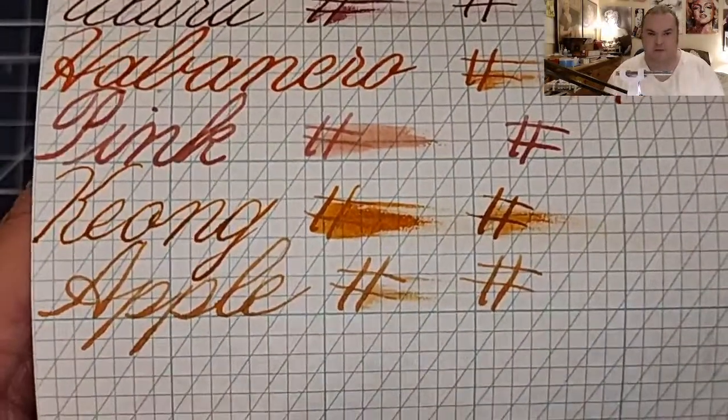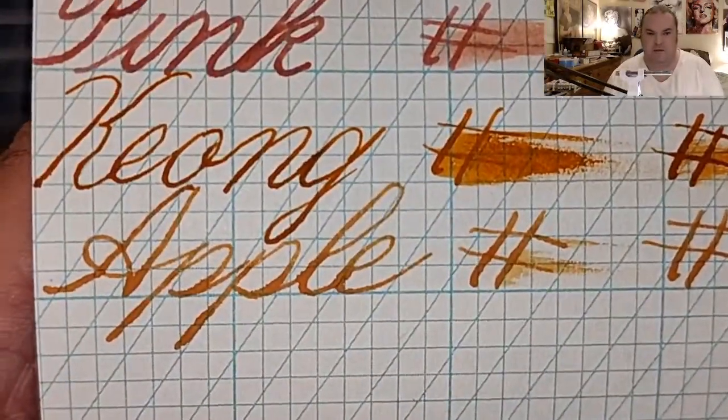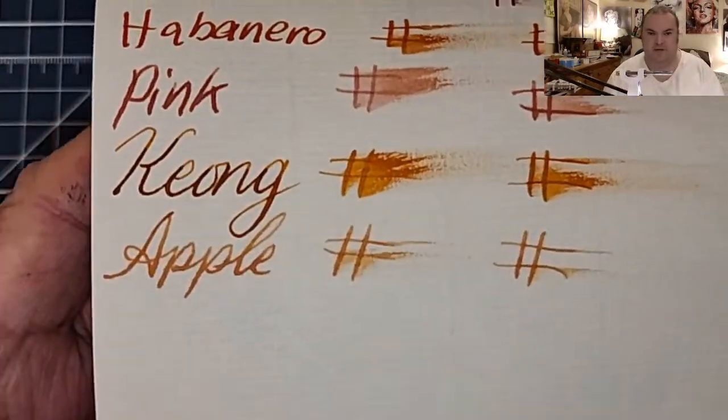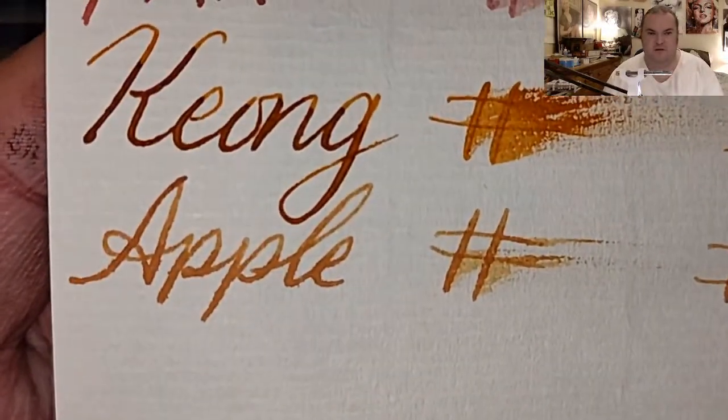JNB Copper Plate Graph Pad from JohnNeilBooks.com: spread into the page and it bled through. Original Crown Mill 100 GSM paper: feathered like a chicken, bled through the page.